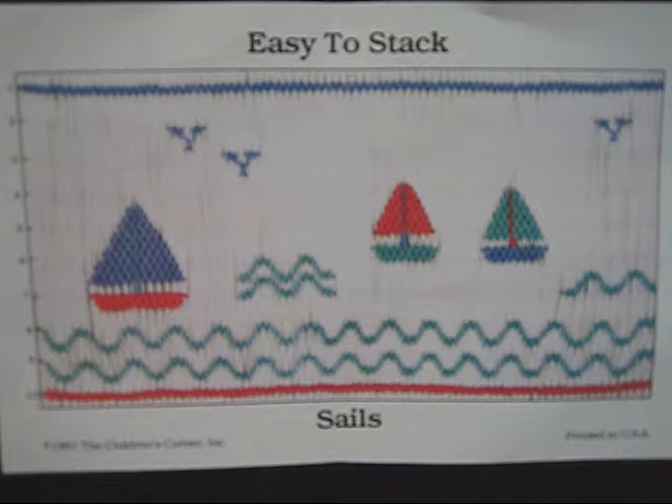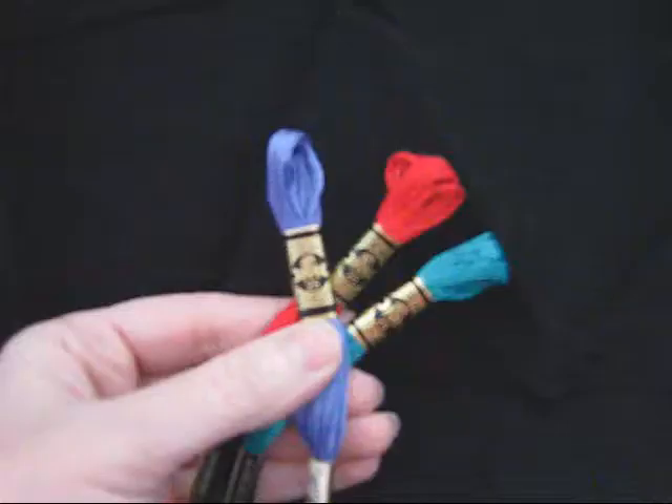Hello, my name is Lori Anderson and I'm from Southern Stitches. I'm going to teach you how to picture smock. We're going to use this easy to stack sail pattern from the Children's Corner. So let's get started.